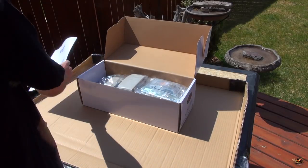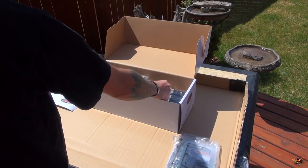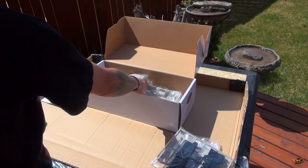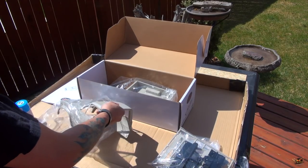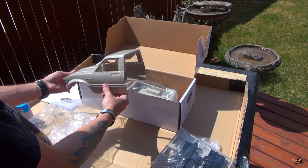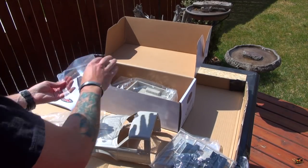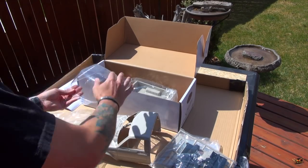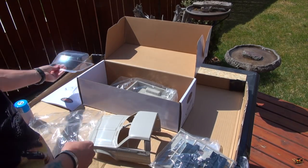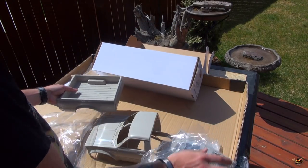Instruction book. The original Trail Finder 2 comes with a yellow body. This one you can get as a nice flat grey, almost as a primer. The windshield has a plastic covering over the Lexan, and the rear of the truck — the box.